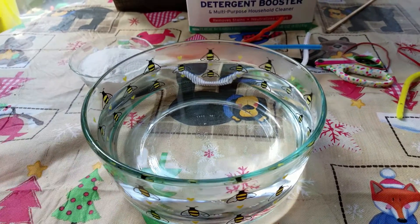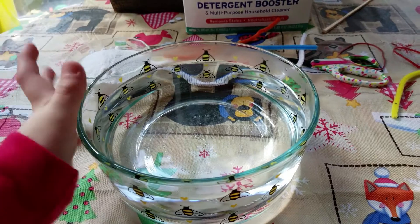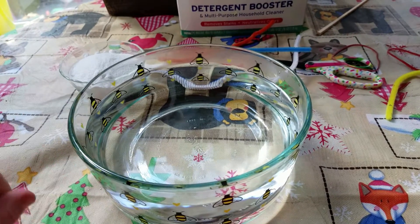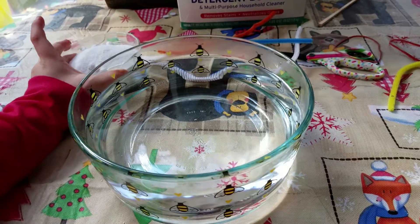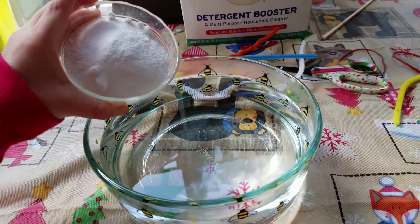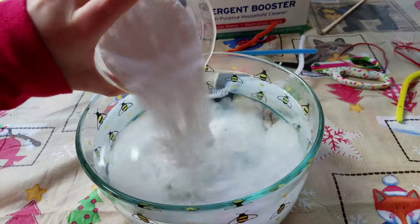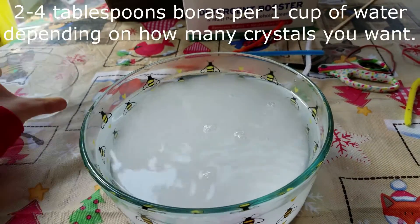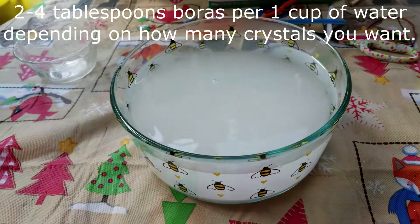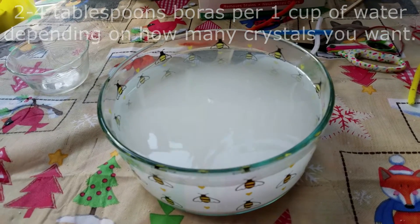Then put very, very hot water in a glass dish — it has to be a glass dish. Pour the borax in and then we're going to hang these little ornaments in.